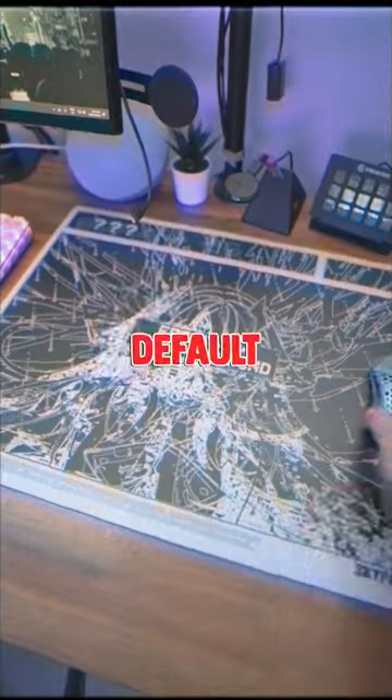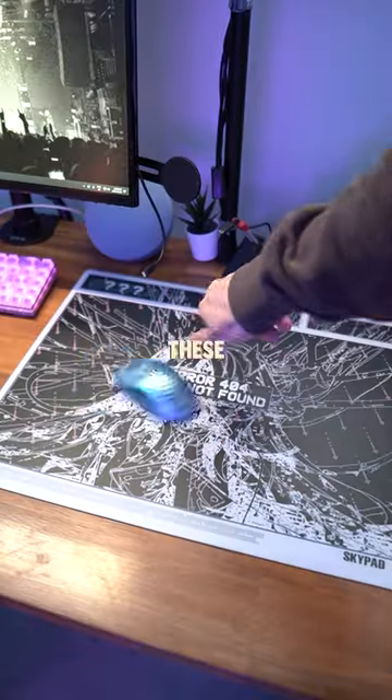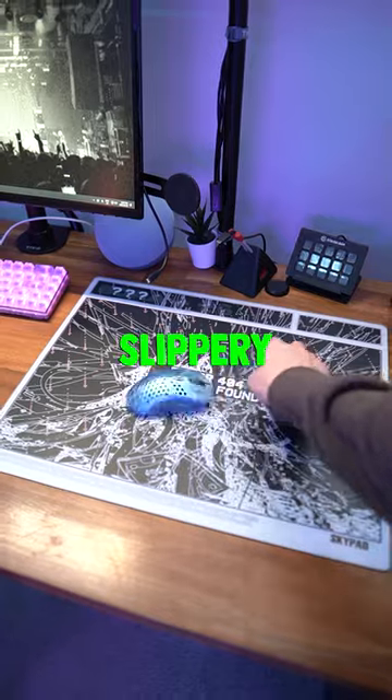Let's see if it makes a difference. These were the default skates that came with the mouse, and these are the new ones. It definitely feels more, like, slippery.